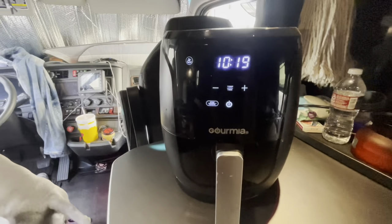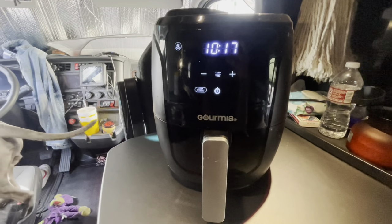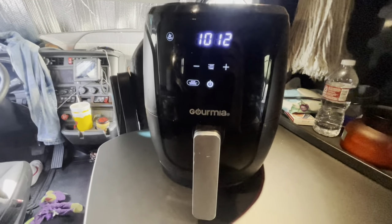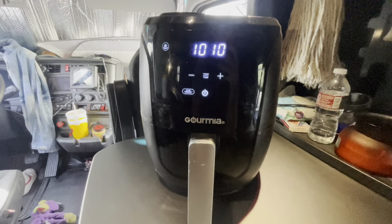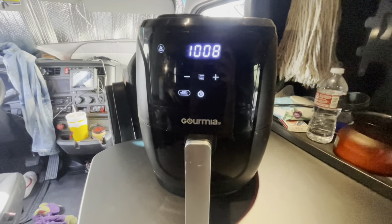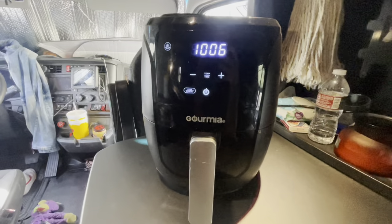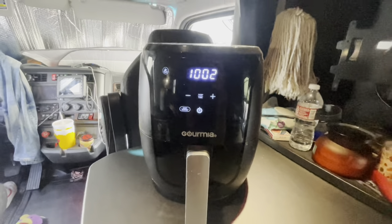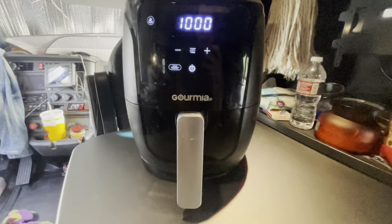If you want to know what the side is, it's gonna be mashed potatoes. I think I have some green beans — put that with some butter. And if I don't have any green beans, I'm pretty sure I have some kind of vegetables somewhere. I got a whole drawer of canned goods.